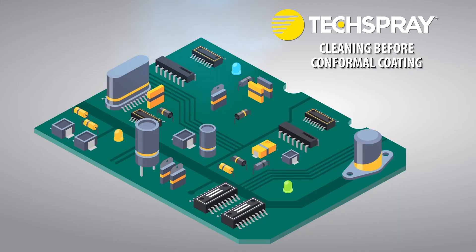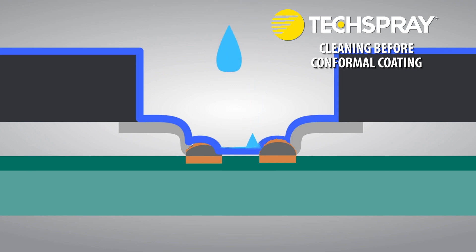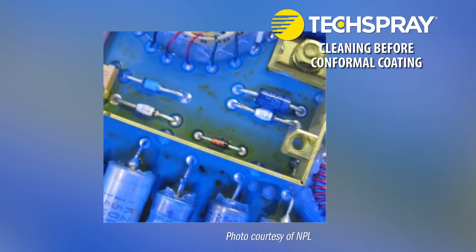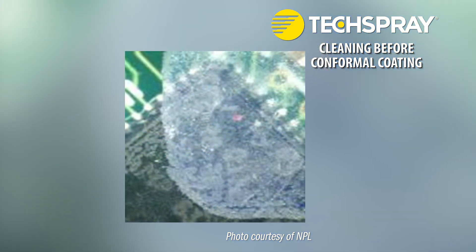Is conformal coating waterproof enough to keep moisture away, effectively sealing off the ionic residue? Conformal coatings are moisture resistant and generally hydrophobic, so they repel water, but most aren't waterproof. Even if applied heavily, most coatings are semi-permeable, so they still allow some amount of moisture through. Also, moisture could be absorbed by the flux residue even before the coating process. Another concern is that even if the residue is harmless, you have a layer between the surface and the coating that could wet differently, causing dewetting, or not adhere as well, causing blistering or delamination. So cleaning before coating is strongly recommended, even with no-clean flux.